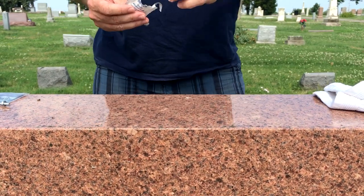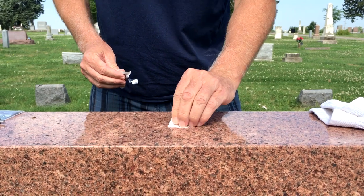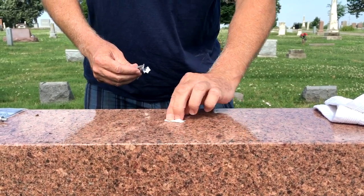First thing you want to do is make sure you have a clean spot so you have good adhesion. Take a rag, maybe an alcohol swab, and get that spot good and clean.